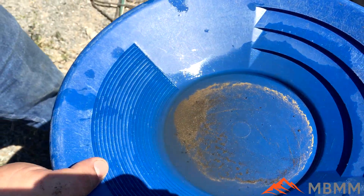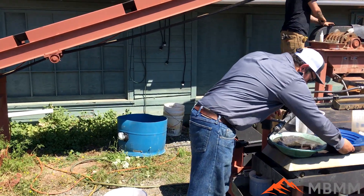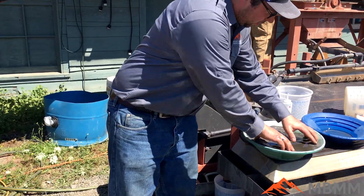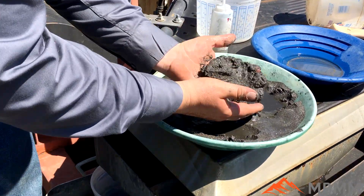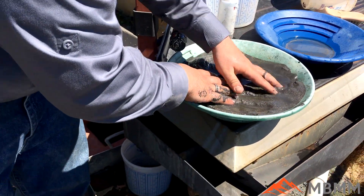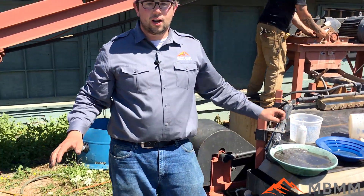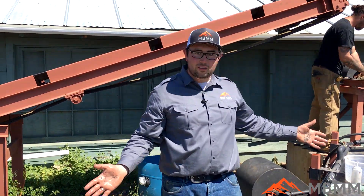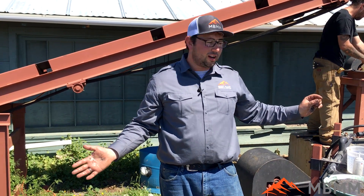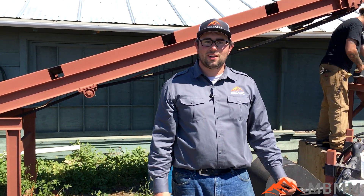And what I was really surprised about, in addition to getting the gold, was how much other heavy metals were in this sample that the table captured. This whole pan is full of sulfides and other metals — I'm not even sure what they are; it might be silver or something else. But a lot of material from a 139 pound sample. So I'd say this test is a success. We saw that the table can get more gold than the gold cube can, and a little bit finer, along with all the other metals that were in the ore. Thanks for watching, and we'll see you on the next video.